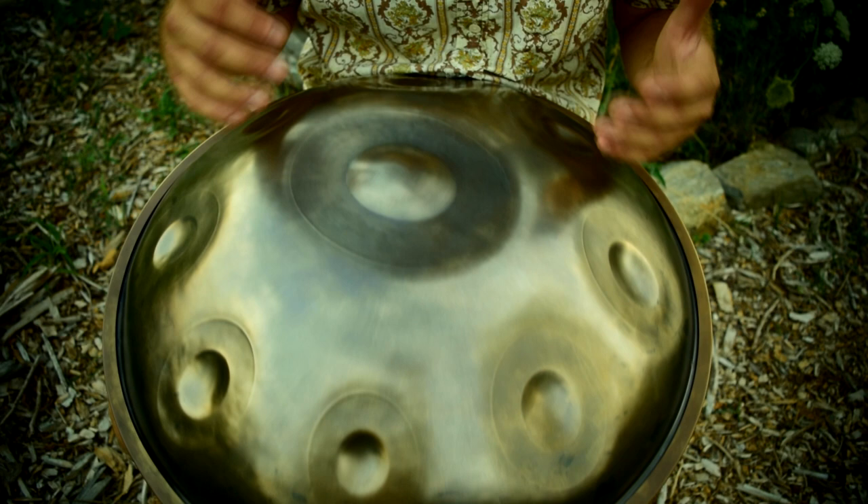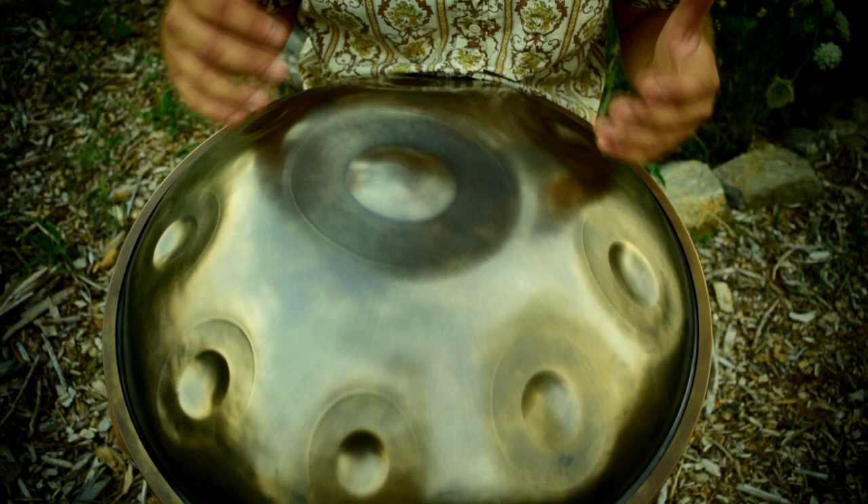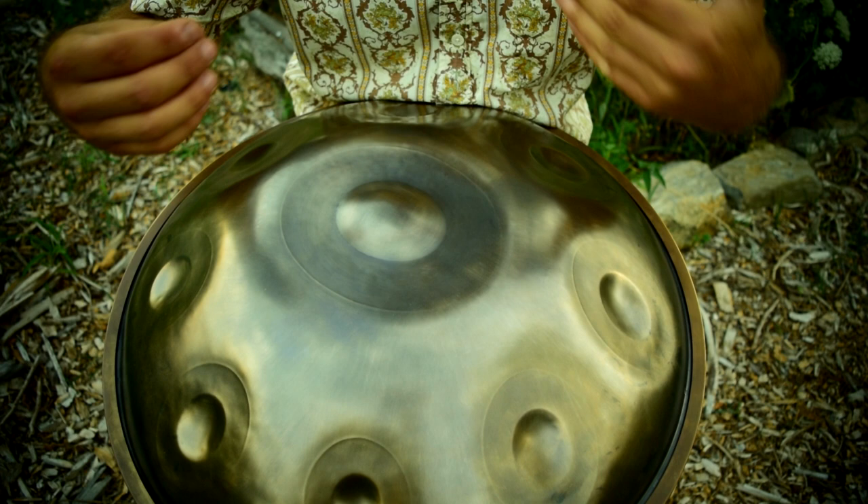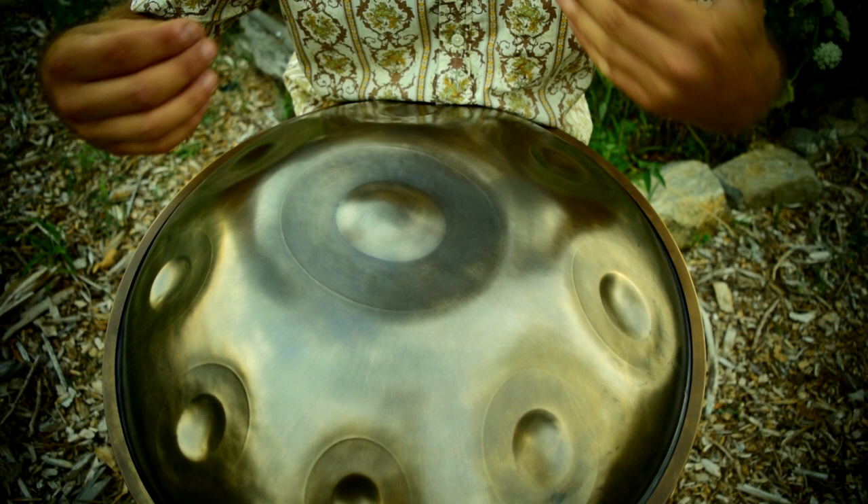This is not something you can do on a Rav Vast, but it's something that's accessible on all handpans. The Helmholtz on Rav pans are tuned. Some of them will require you to pull out the plastic piece at the bottom, and on other instruments you may have to cover part of the opening with your knee. But all of the Ravs have a tuned Helmholtz.